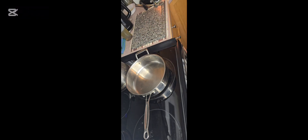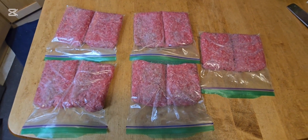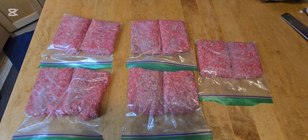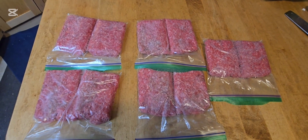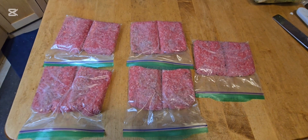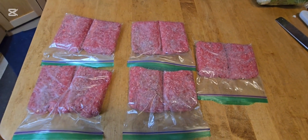There we have it guys — pre-packaged ground beef ready for the freezer. We'll get that straight in, ready for the kitchen. It's simple to just bring out, defrost, and do what you need to do with it. Love you all guys, thanks for checking out my channel — keep giving me those big thumbs up. Love you all, Mike out.